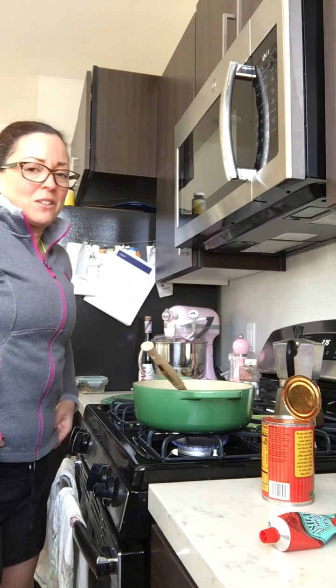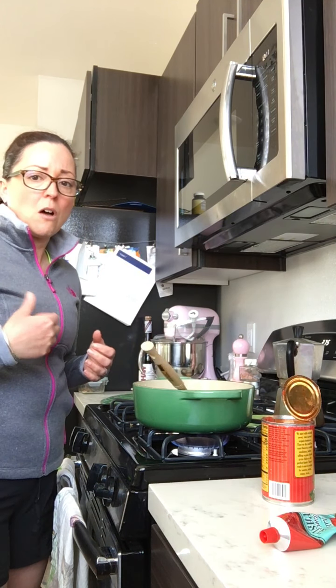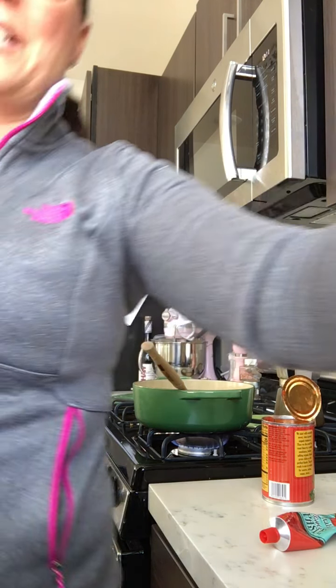Once the rice is done, I put it aside and let it cool. I'll make all this stuff ahead of time, and then when dinner time rolls around, I'll pull it all out and start going with it.